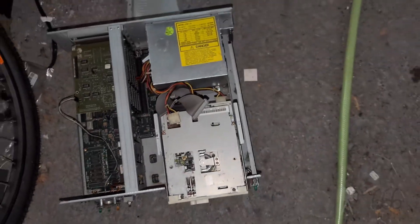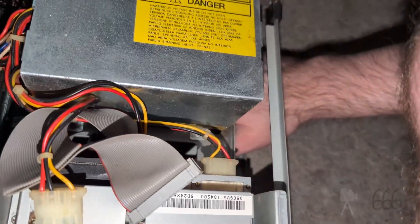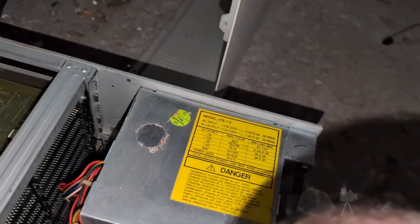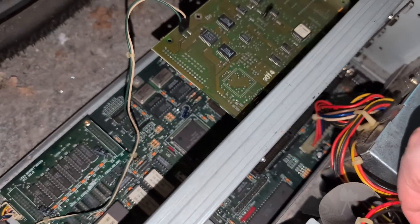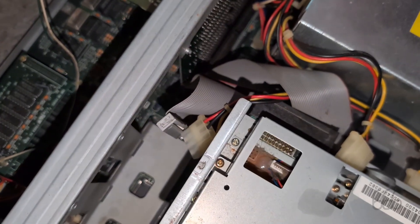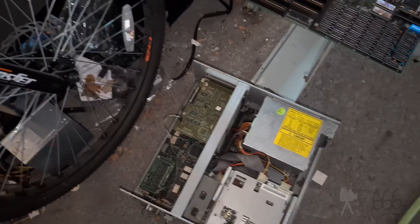I'll have to get a processor — I'm looking for a 12 megahertz 286 in PLCC form factor. I also found a piece of paper inside with hard drive screws — that's nice of them to leave those. The hard drive will mount right there. This machine doesn't support a 3.5-inch floppy drive, at least not directly. Whatever the case may be, I have some work to do finding a processor, and that's as far as I can take this video — largely uninteresting, but I guess at least it's a start.